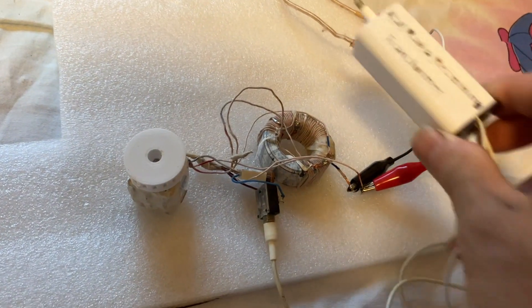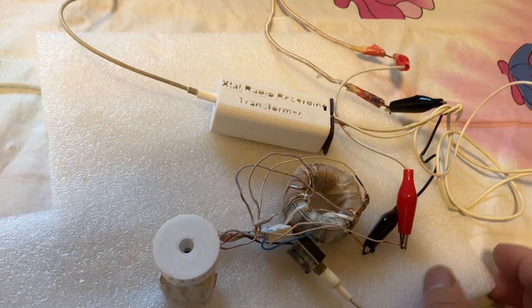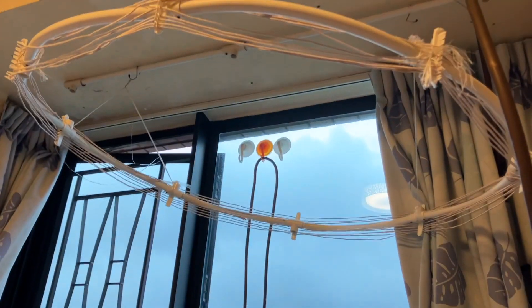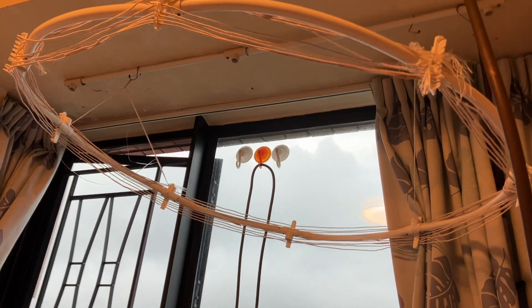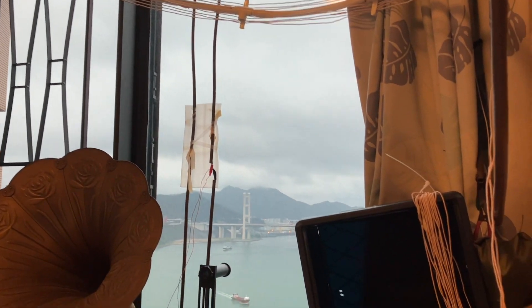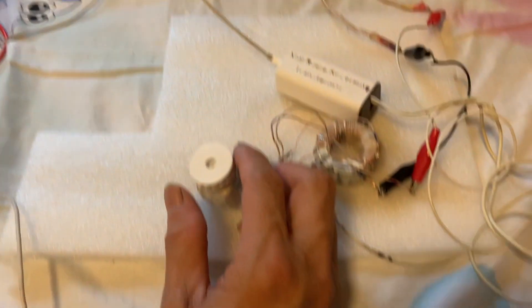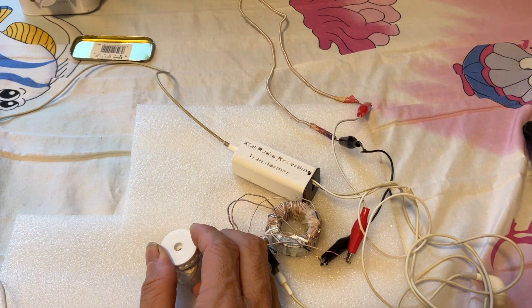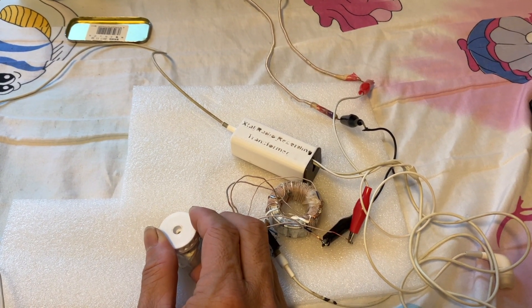Let's test it out before we put everything into the can. What you're seeing is my recording transformer. There's no battery inside, no amplification — just a step-down transformer to connect to the iPhone. I'm also using this big loop as the antenna, which is hanging at the ceiling of my apartment. My apartment is at the 56th floor of the tower building, and it's facing a transmission station in an island over the sea, which is around 4 km away from here.